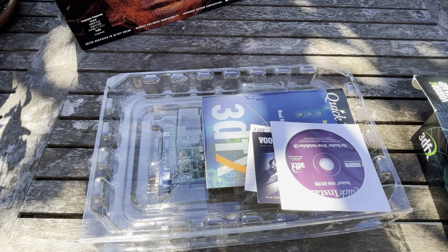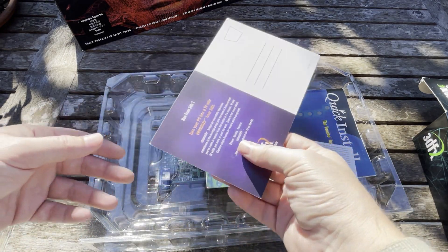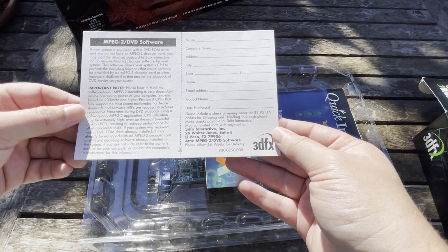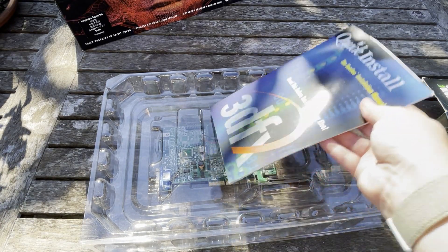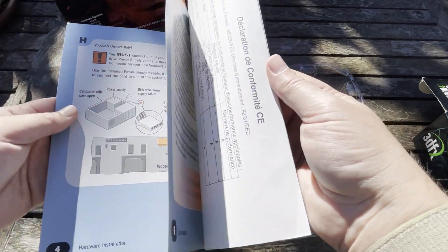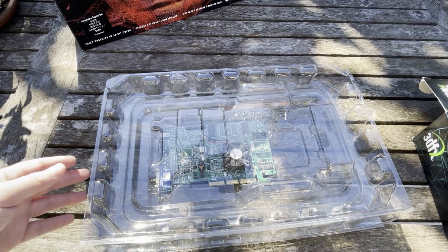We open it up and we've got the install CD. There's an ad for the Voodoo TV, which I don't own — I wouldn't mind getting one but I don't think they do anything particularly special. There's also a registration card so you can get MPEG-2 Dakota software, a quick install guide which is actually quite a nice looking little manual, and then we have the Voodoo 4.